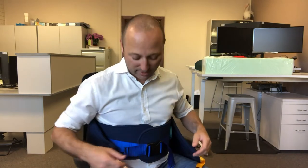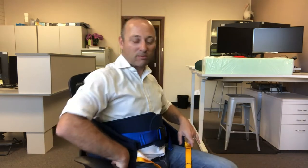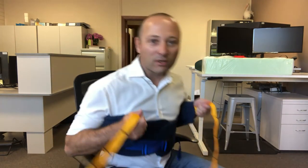Our other stand-up sling in our range has a hook and loop tape belt, and a known issue with those types of slings from us and from our competitors is that once it's fastened when you're sitting down, by the time you're standing up it becomes a bit looser. So obviously if it's hook and loop tape you can't undo that to make it tighter.